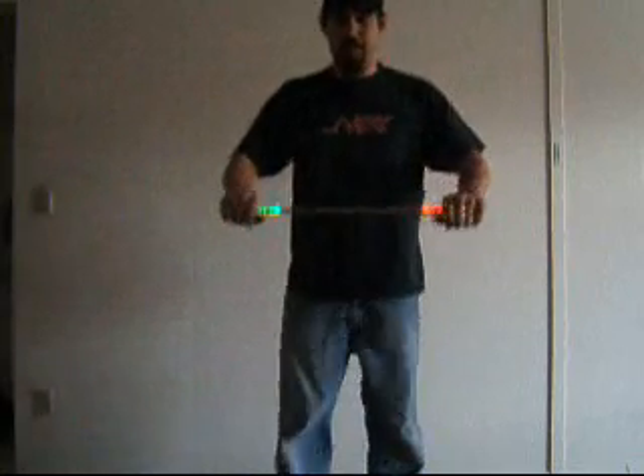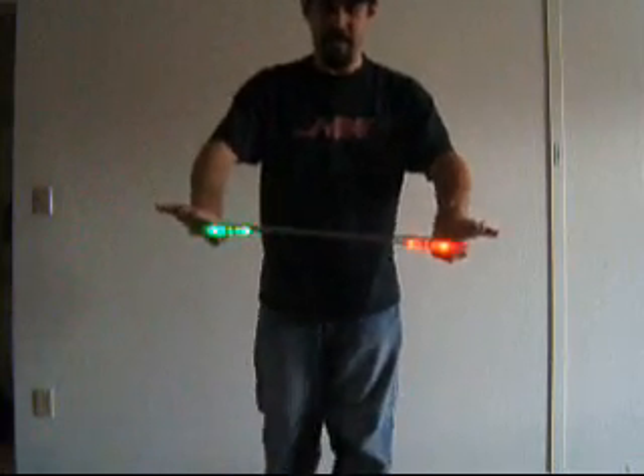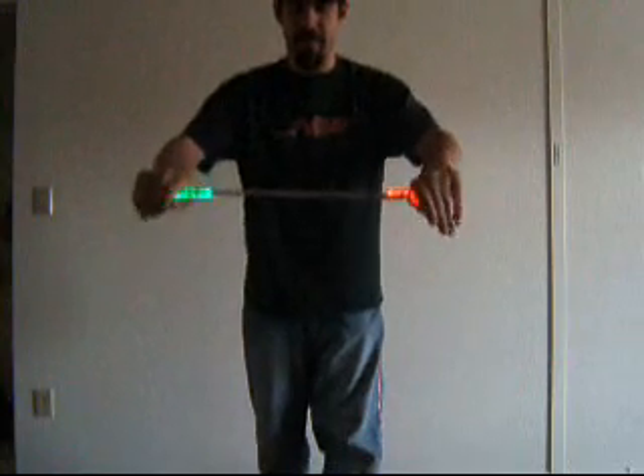So these are the third person views, whatever everyone else sees. This is the sticks up, and the sticks down.